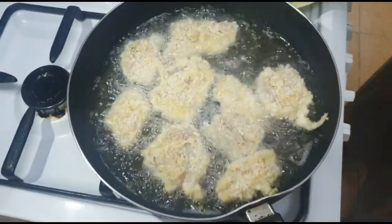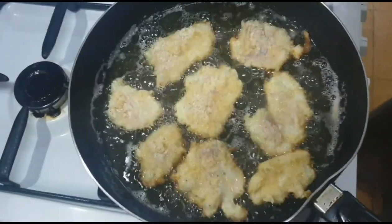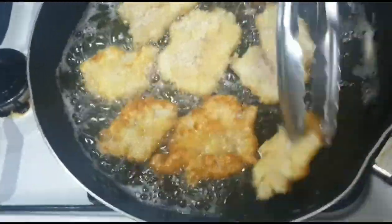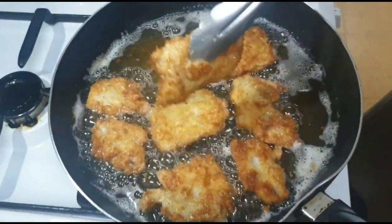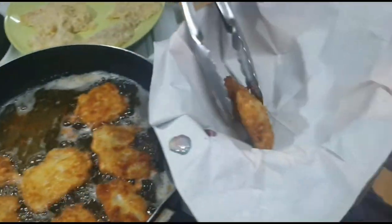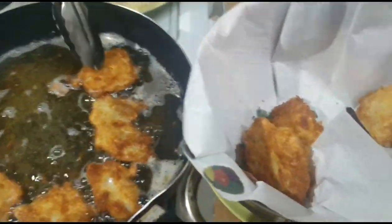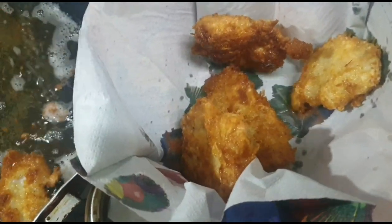Yun po yung procedure na ginagawa natin. Luto na po sya sa kabilang side. Ipipit na po natin. Luto na po ang ating breaded whitefish fillet. Saka po natin ilagay sa strainer. Laging po natin sya ng tissue para ma-absorb po yung mantika.